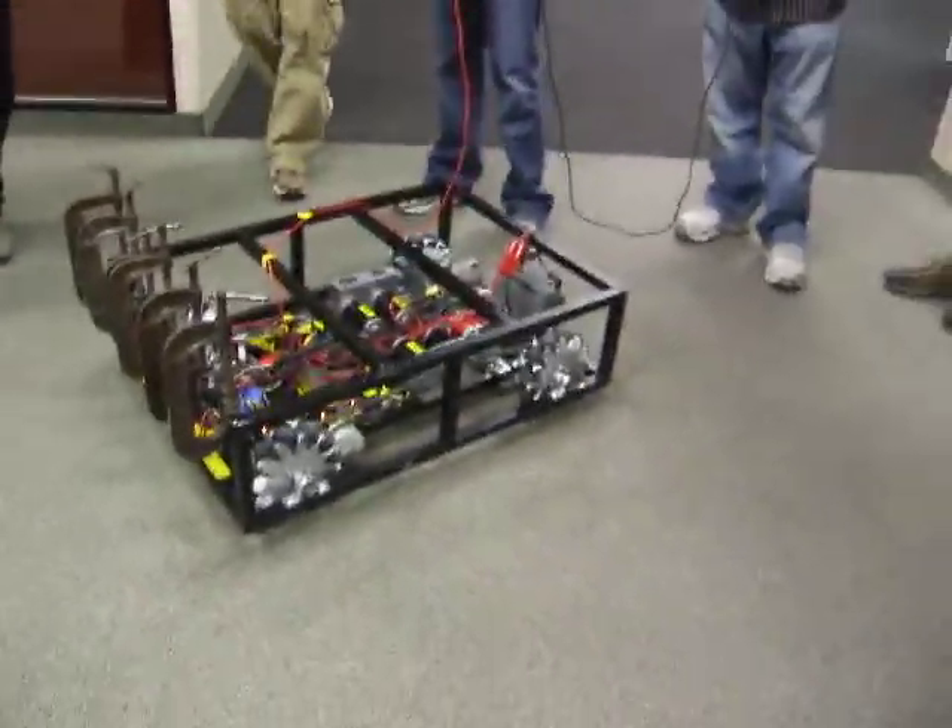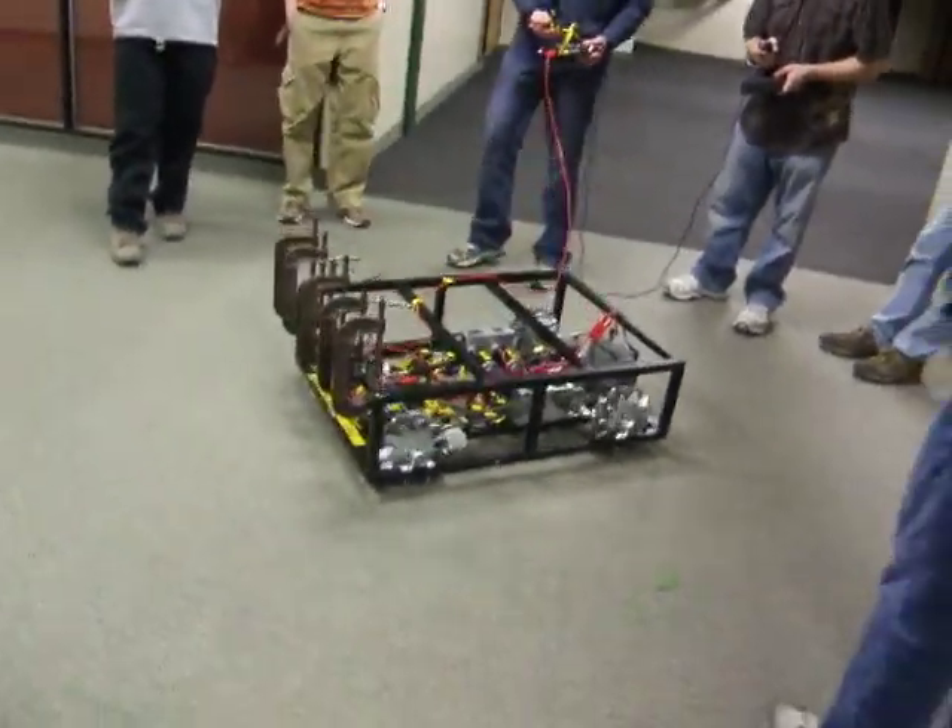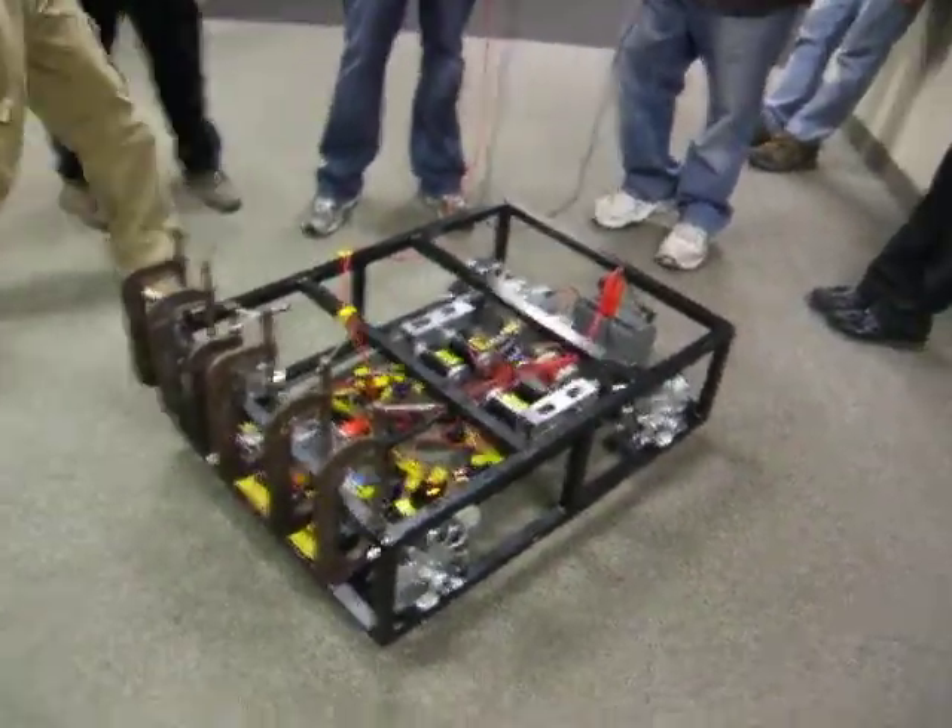Alright, we got some clamps on to even out the weight. Let's see how it drives. That's pretty cool. Is that as fast as it goes sideways? No, we can go really fast sideways — I just don't want to kill people.